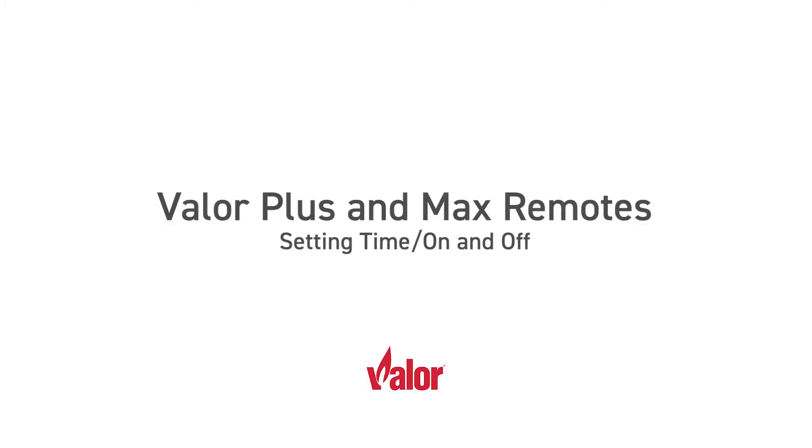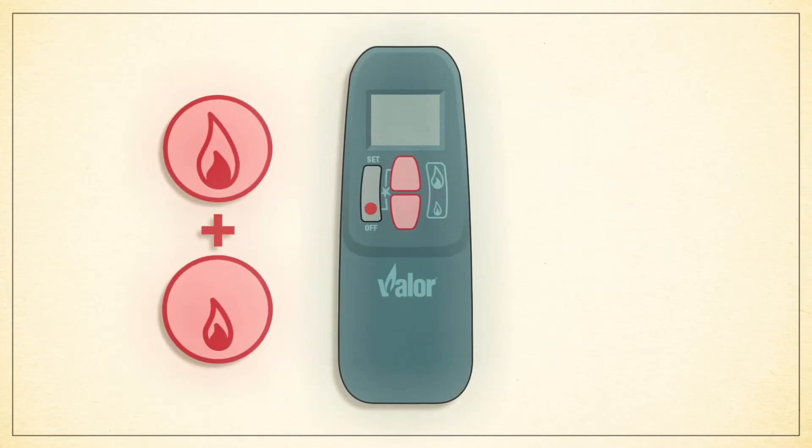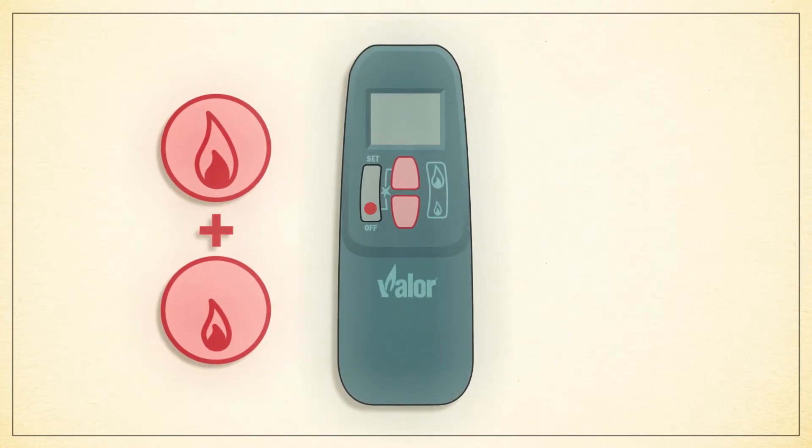In this video we will guide you through using your Valor Plus or Max remote control system to set your fireplace's on and off times. To set the hour and minute on your remote, simultaneously hold down the high and low flame buttons until the display screen begins to flash.